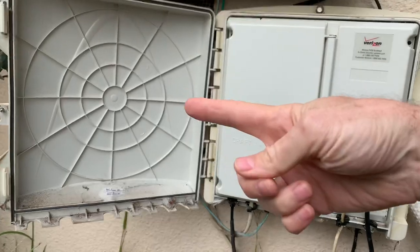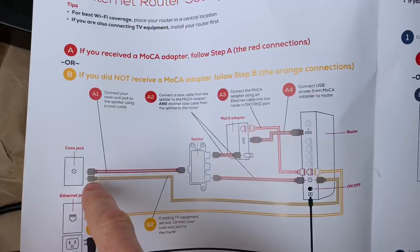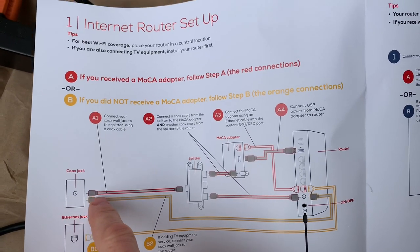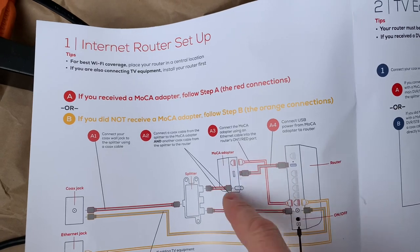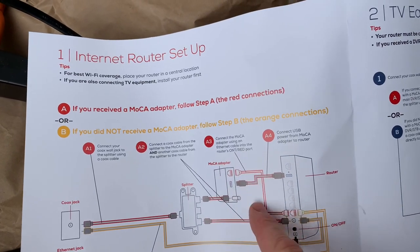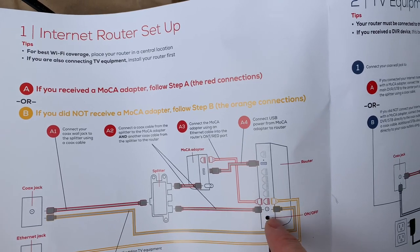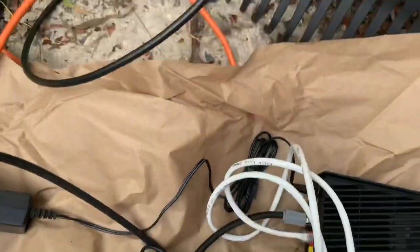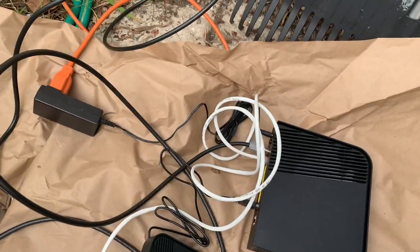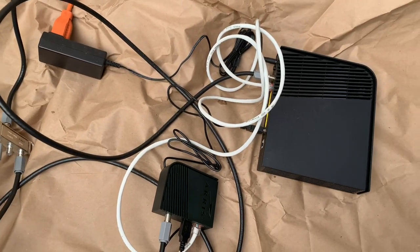I just open it up and hook up the coax cable to it and follow the instructions, which say the coax cable on your house goes to a splitter. The splitter goes two ways: into an adapter that translates the coax into an ethernet signal and puts it into your router, and the other end goes into a coax cable hole in the new router. I set it up outside the house first because I still have internet coming in through a coax cable that I need to use until this is working for sure.